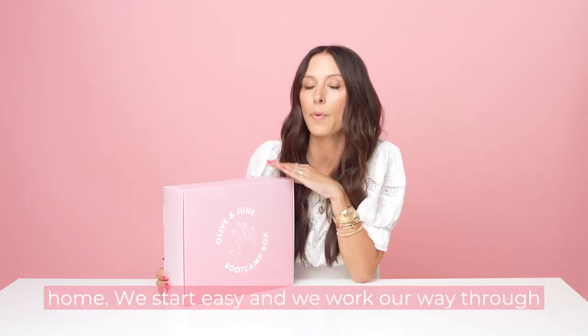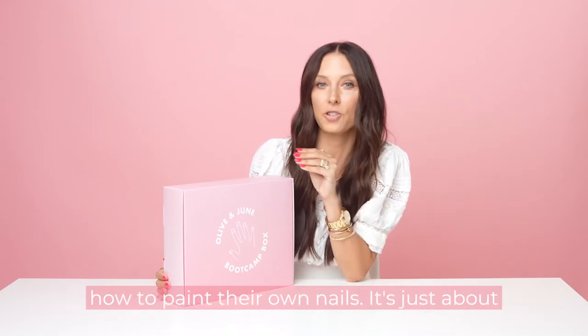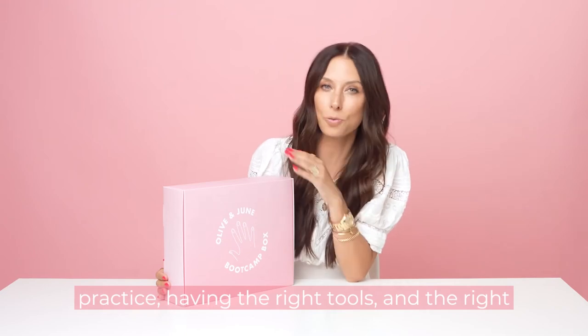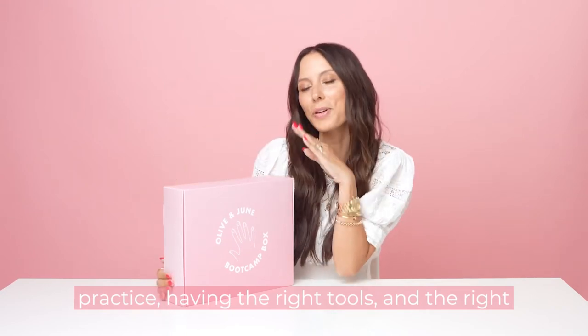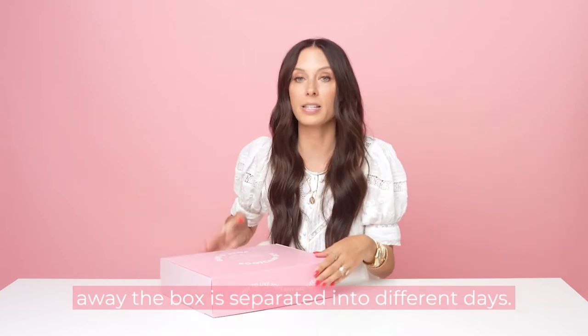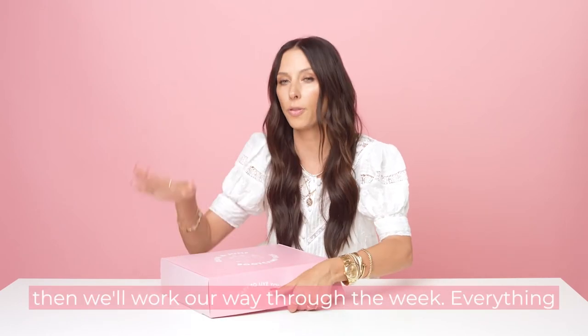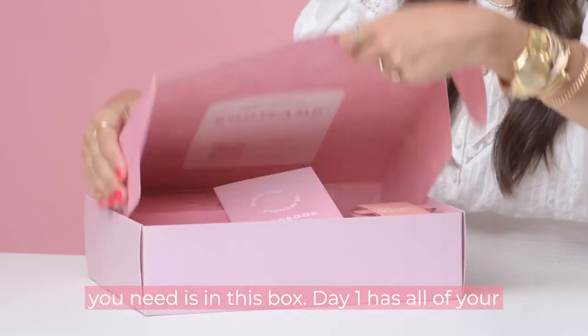We start easy and we work our way through the more advanced topics. We can teach anyone how to paint their own nails. It's just about practice, having the right tools, and the right teacher. Let's open the box. You'll see right away the box is separated into different days. We're going to start at day one nice and slow, then we'll work our way through the week. Everything you need is in this box.